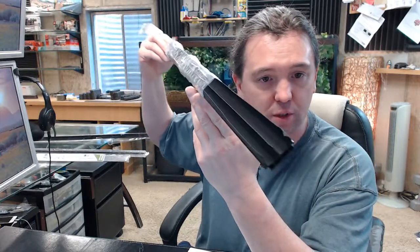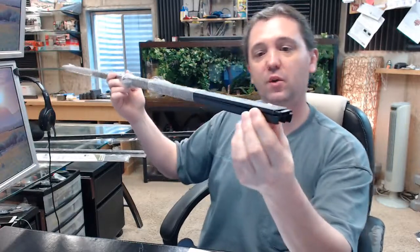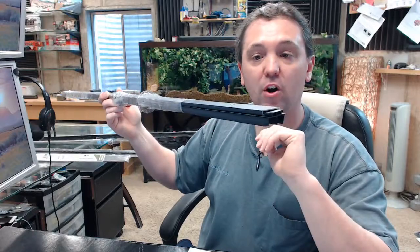That would be difficult if this was going to be a residential application, let's say the front door of a house — you're going to want to seal that off. This is a very nice, attractive, all-but-concealed sort of piece of hardware for that purpose.